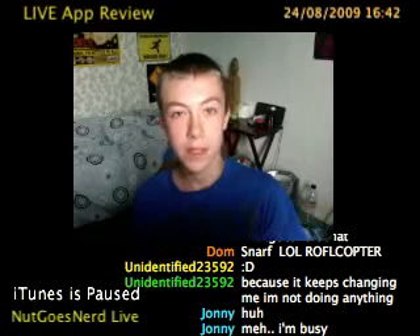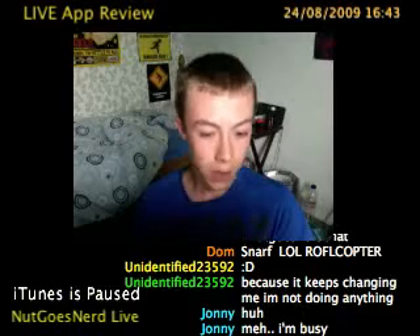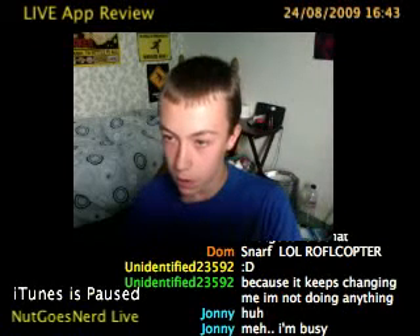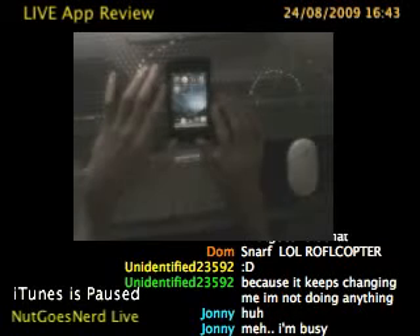Hey guys, welcome to this live Knuckles Nerd video - that's knucklesnerd.weebly.com, just click on live. I'm streaming a lot more than I used to, so at the moment I'm going to be doing a live app review. I'll just set the camera down onto the iPad.